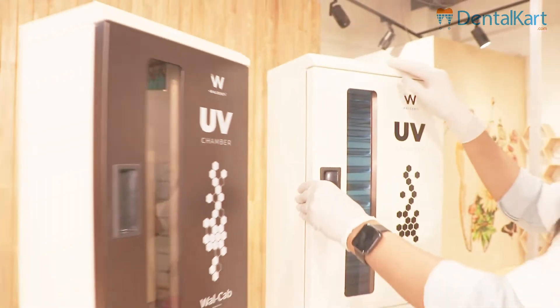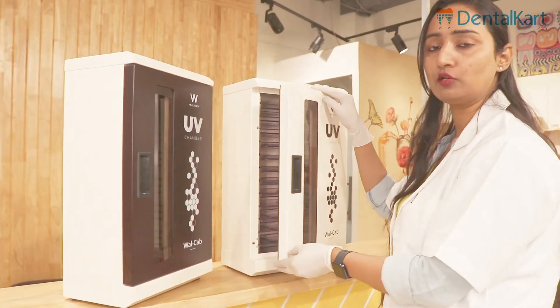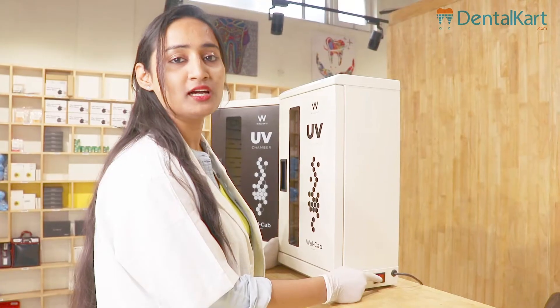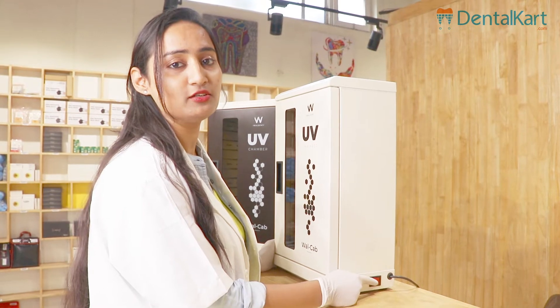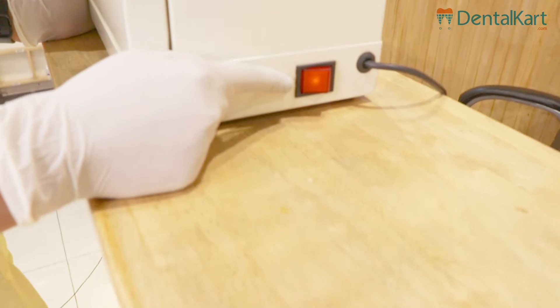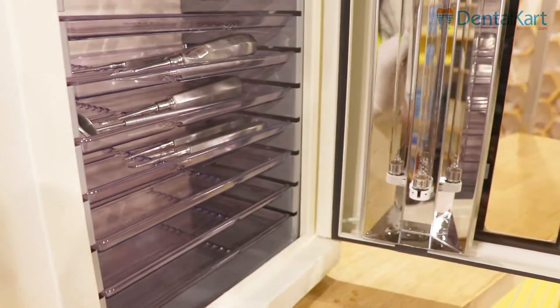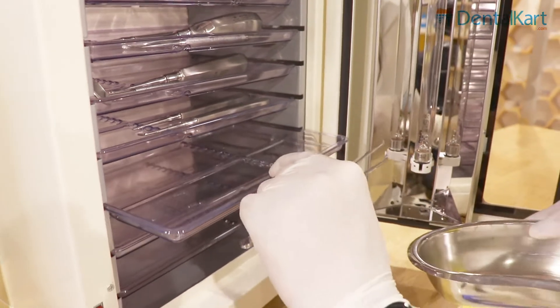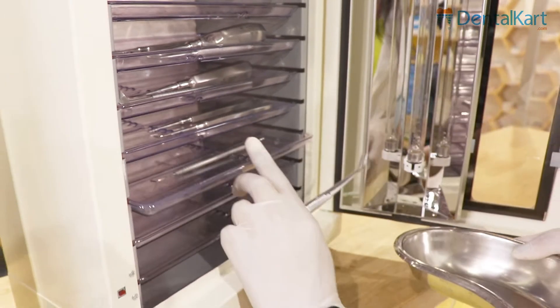The ultraviolet light in this UV chamber gets switched on and off as we open and close the door. To start the machine, we need to switch the power button on, present on the side of the UV chamber. After sterilizing or autoclaving our instruments, we need to put them in these autoclavable plastic trays to prevent the instruments from contamination.